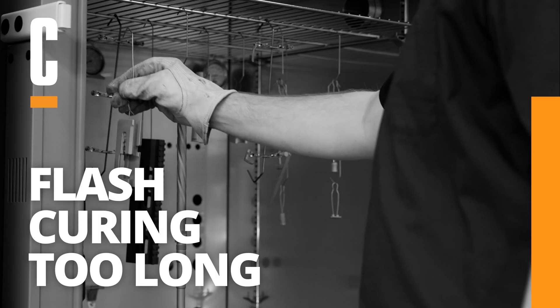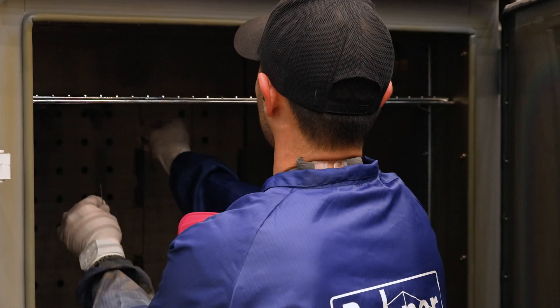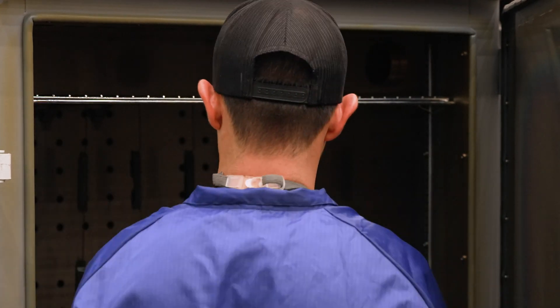Flash curing too long. Before adding a layer of H-Series over another layer for stenciling, you will need to flash cure your parts until they are tack-free so that you can apply the vinyl stencils without damaging the finish. When you flash cure your parts, you have an adhesion window that allows for additional coating layers to cross-link and chemically bond to one another.